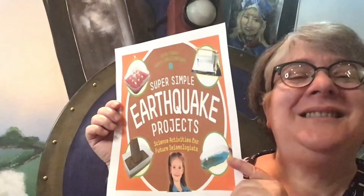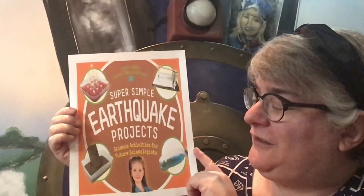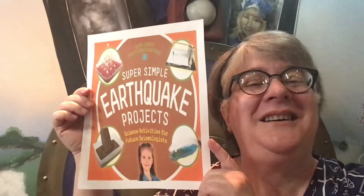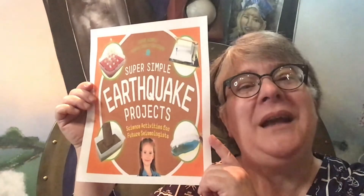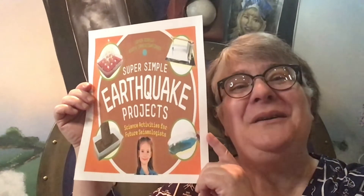If you are interested in learning more about earthquakes and tsunamis, I have a great book for you at the library. It's called Super Simple Earthquake Projects: Science Activities for Future Seismologists, by Jessica Alkire, and you can find it by going on to our EBSCO ebooks database on the library's website.